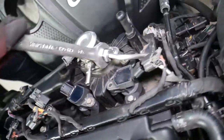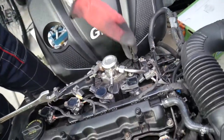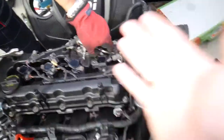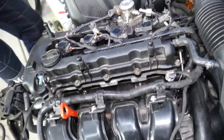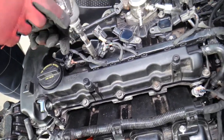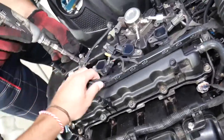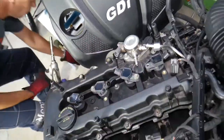Now we're going to disconnect the fuel line right here with a three-quarter inch wrench. You will always have fuel pressure, so always use eye protection and gloves — most likely you will leak fuel. Use a 10-millimeter socket to remove the wiring harness from the valve cover.